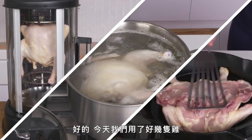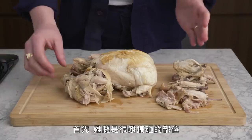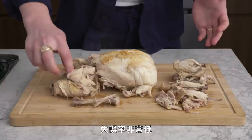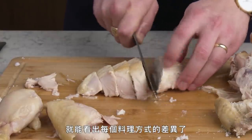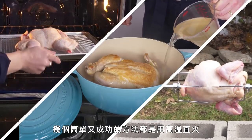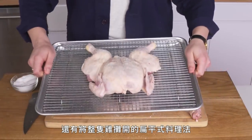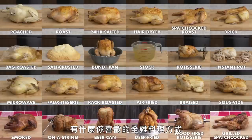After cooking a whole lot of chickens in a whole lot of different ways, here's what we learned: it's pretty tough to mess up the dark meat — it's rich and super forgiving. But getting the white meat just right is what really set our methods apart. Some of the best and simplest methods involved high or direct heat, and spatchcocking the bird to expose all of its skin was a total game changer. Have a favorite way to cook a chicken that you didn't see here today? Leave it in the comments.